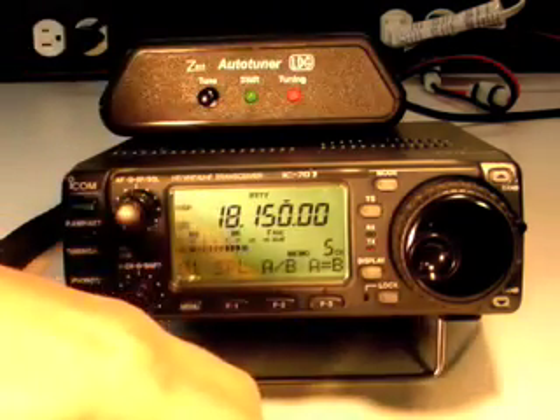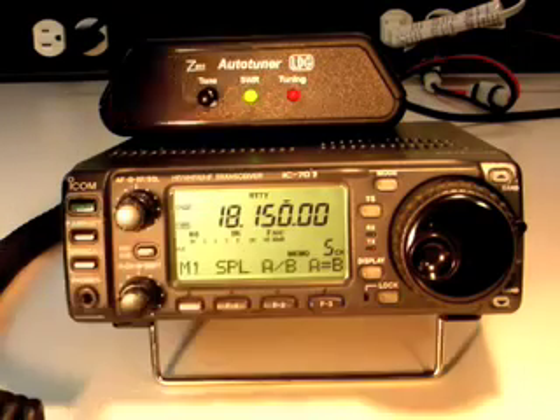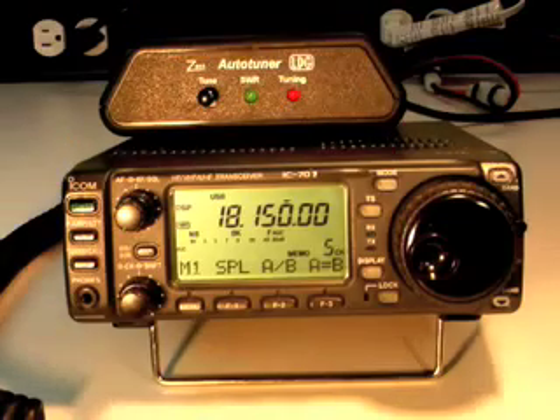Transmit a carrier with your radio and continue transmitting until the tuning cycle completes. Now set your radio to the desired operating mode, and that's it. You're ready to transmit.